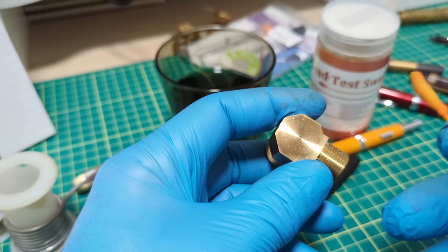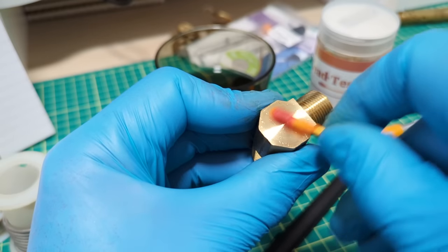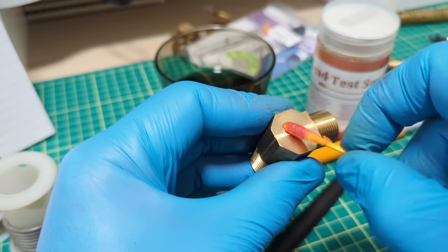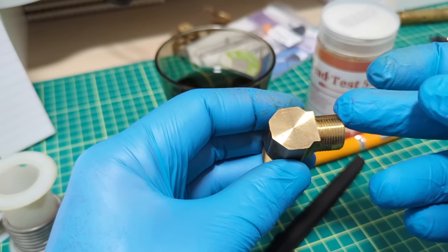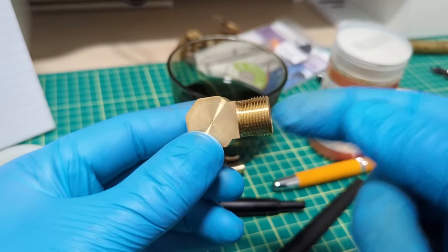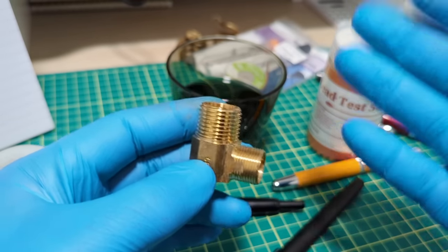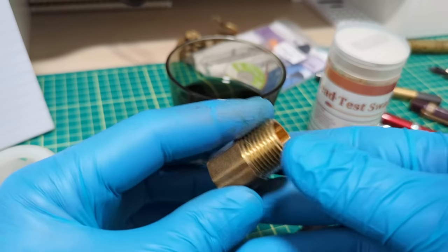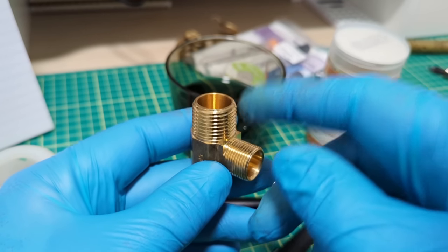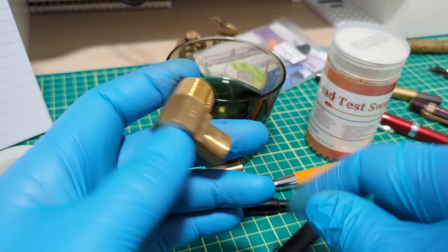Out of curiosity, let's try a brass dishwasher fitting. We don't even need 30 seconds — it's already turning red. So there's a little bit of lead in this plumbing piece, which is interesting because there are allowable limits for lead even in fittings that water passes through. There are lead-free brass fittings available, but clearly not all are. So far the pens are testing clean.